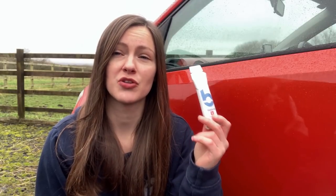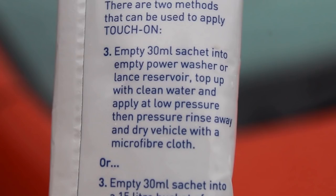I'm going to start with a little bit of a gripe and criticism of the product. What the instructions say is to put 30ml — a full sachet — in your foam lance, and then top it up with water. How much water you put in is a little bit left to interpretation.